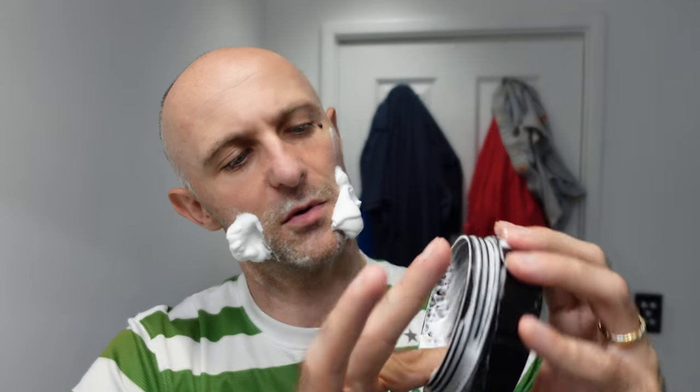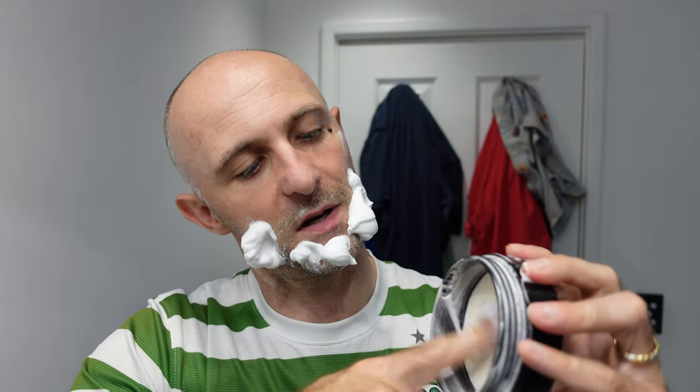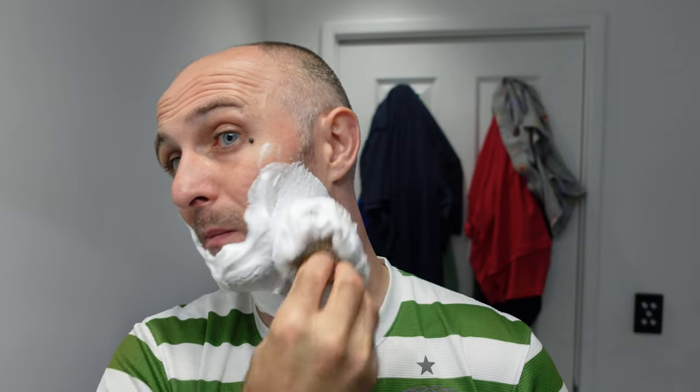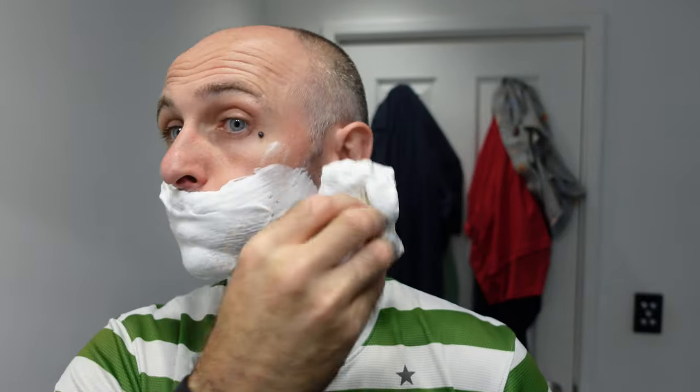I'm just scooping the suds from inside — oh god, there's a lot of suds here. I can tell you right now I could shave with that lather, it's very slick. It doesn't have the best post-shave properties — it works very well for the shave, it's very slick, but the post-shave is just okay. You can see that little hole in the middle is getting bigger — I'll probably get about another 10 to 15 shaves out of that.